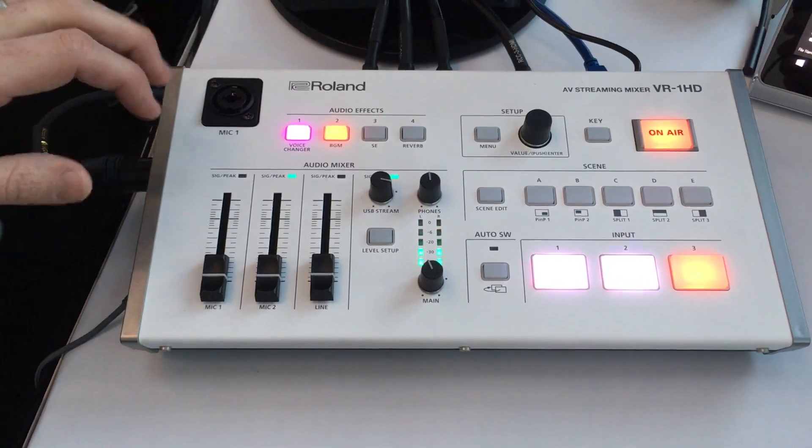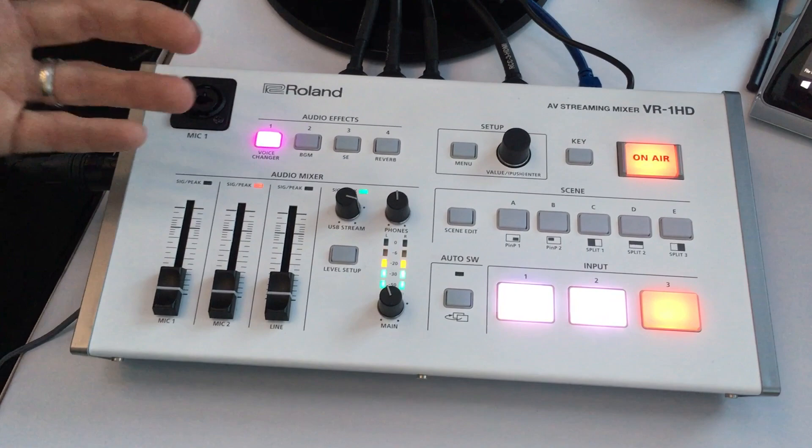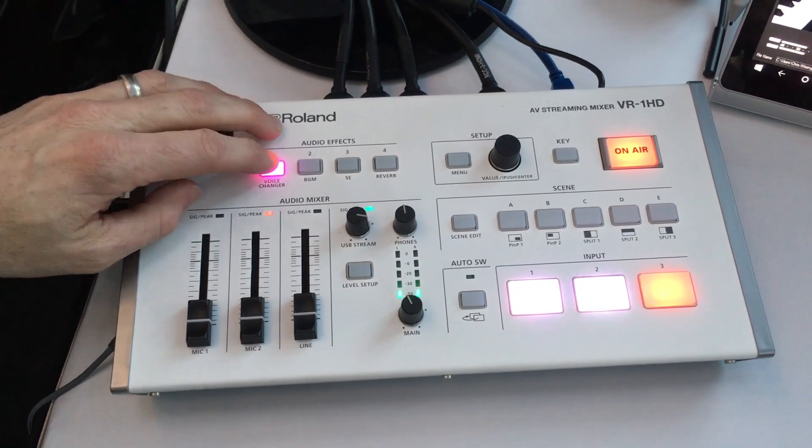We really built the voice changer for the gamer. We know that gamers spend lots of time and energy creating the perfect character for their game. Well, now they can create the perfect voice for their character with the voice changer.